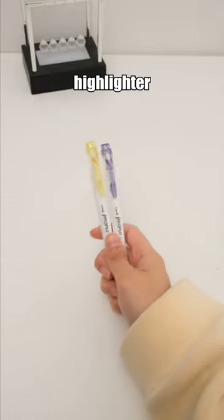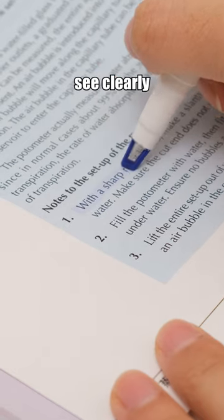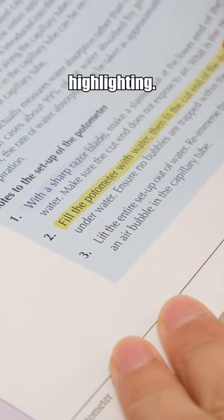Use this special highlighter for perfect highlights. It has a little window to help you see clearly while avoiding too much or too little highlighting.